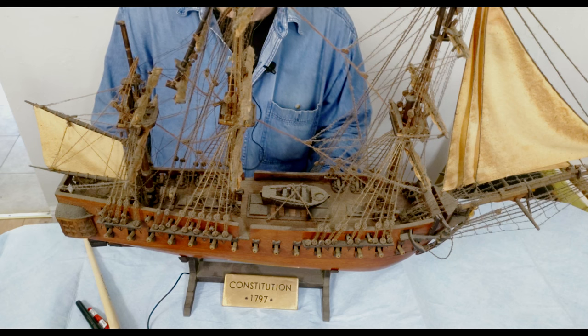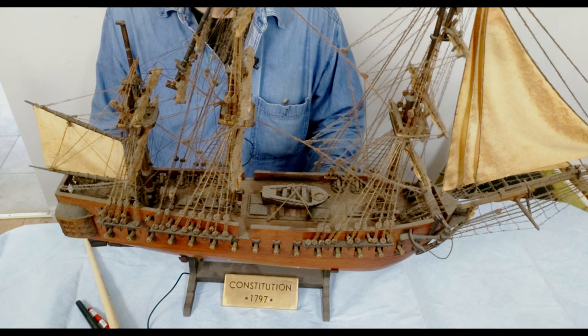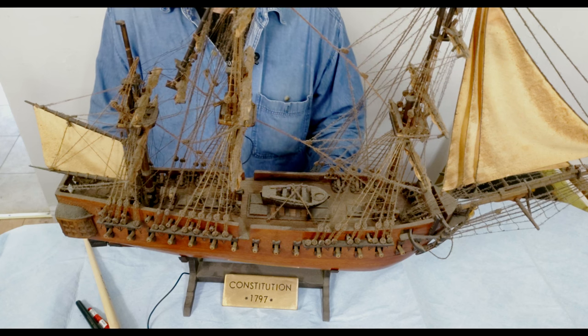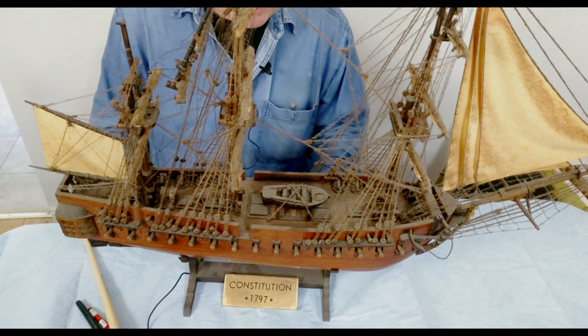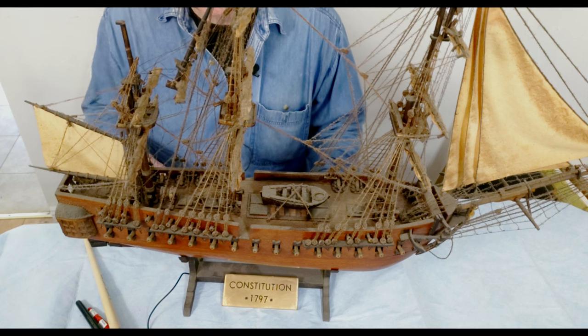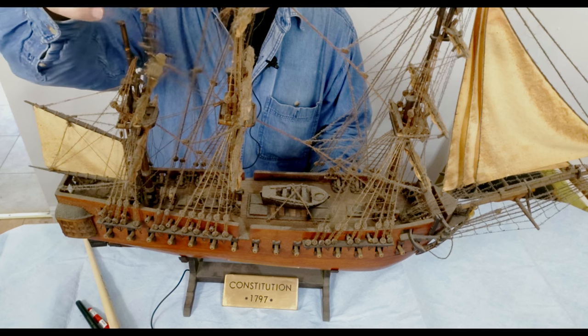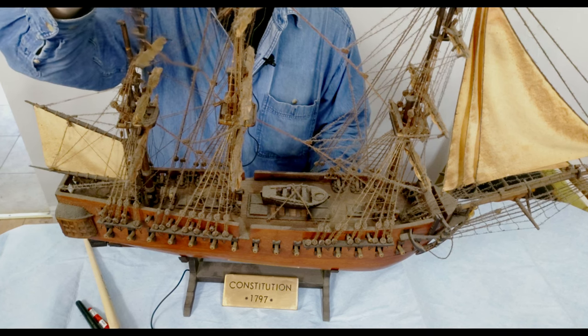Today I am working on a constitutional model, a very old one. As you can see, a lot of dust has accumulated — probably over the last 50 years — along with broken parts that I have to rebuild and put in place.